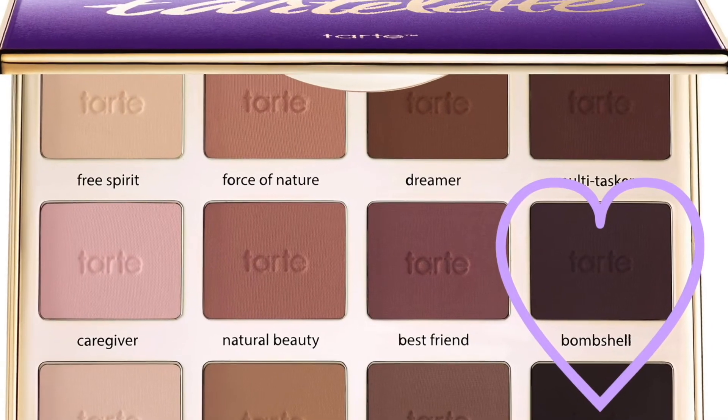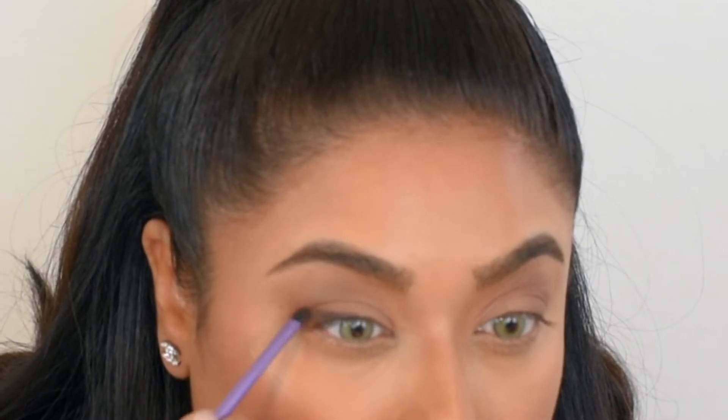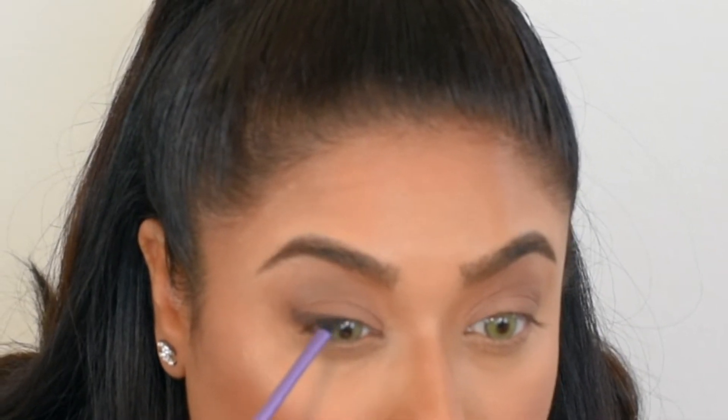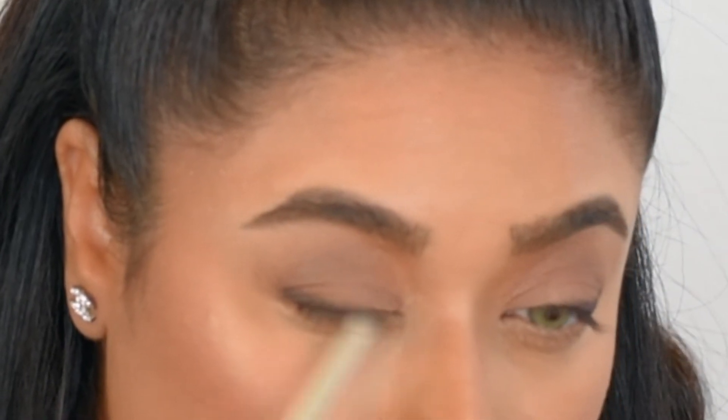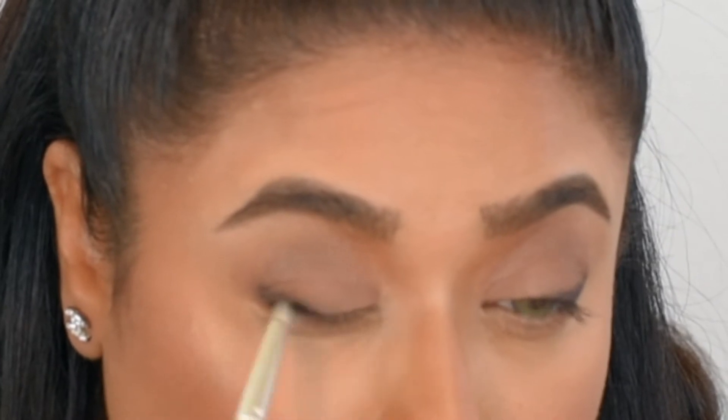Next I'm using Bombshell, which is the darkest brown in this palette. I'm going to use a small brush to use this as an eyeliner — it's the fastest way to get a winged eyeliner type of look without spending so much time using eyeliner. Now I'm using a pencil brush to buff it all out.